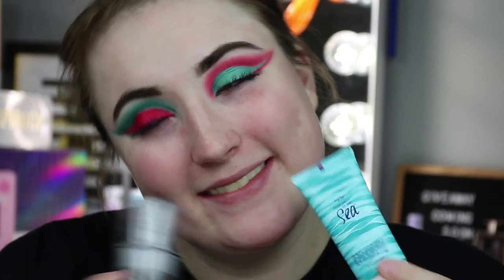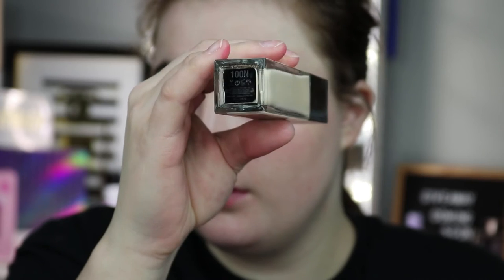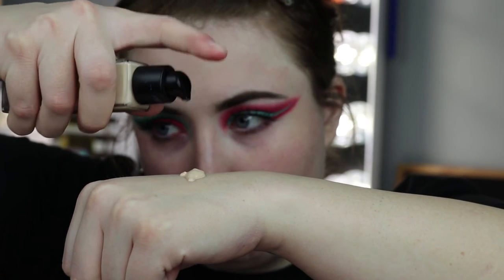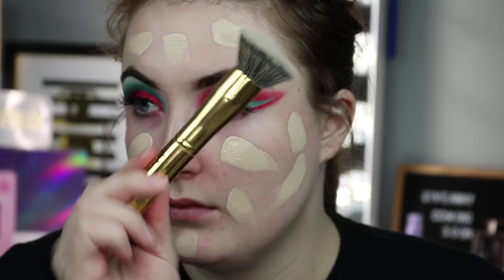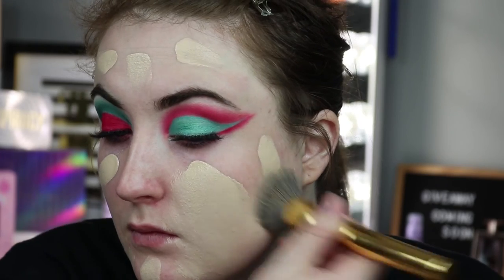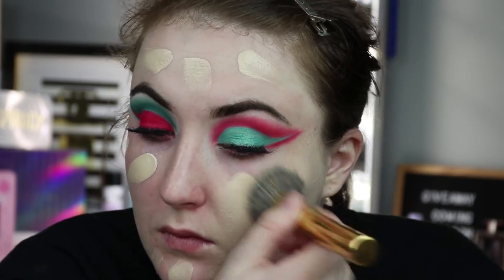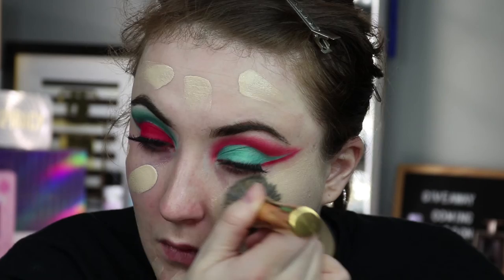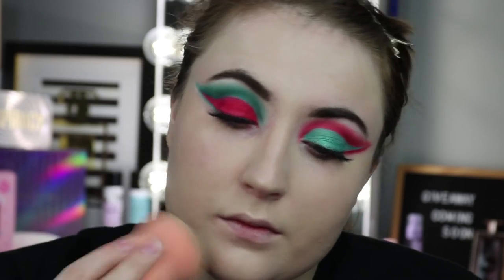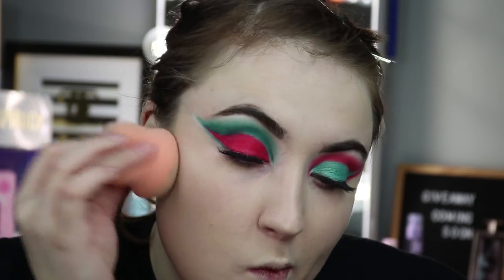Moving right along, we're going to prime. Today I used the Hydro Grip Primer from Milk and the Tarte Quench Primer, then followed that up with my Anastasia Beverly Hills luminous foundation — about four pumps for good full coverage. I blended that out with my Morphe Y6 brushes from the Gilded collection, which was Laura Lee's favorite foundation brush for a long time. I finish this foundation with a sponge, since some foundations need that extra step to get rid of streaks.